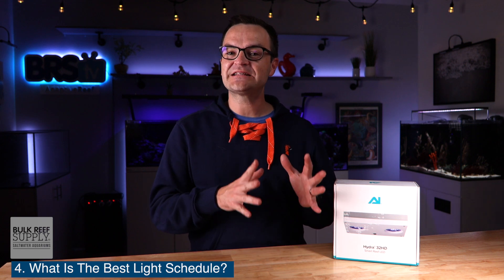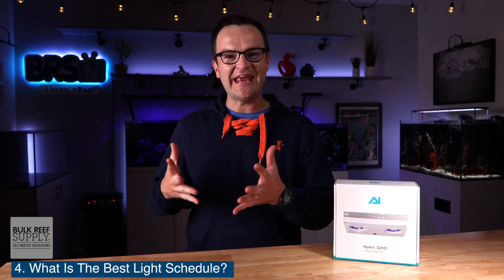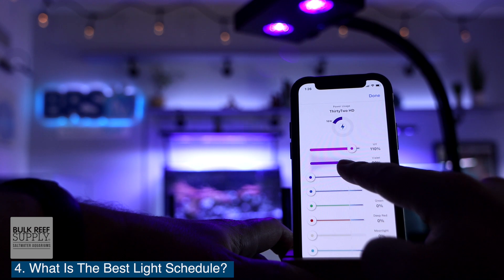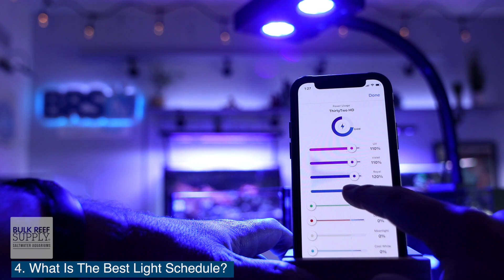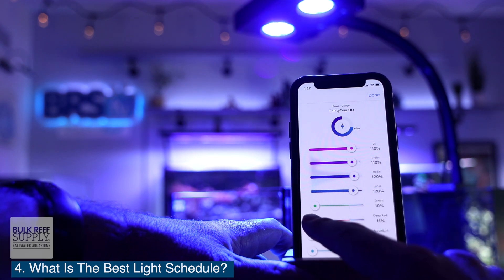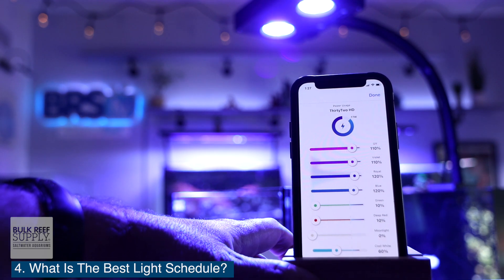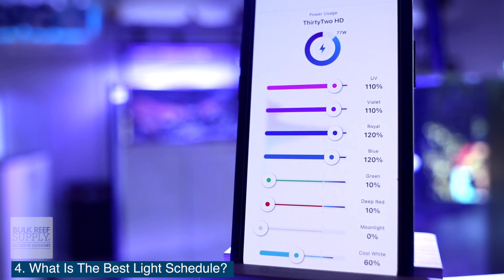Question number four: what is the best light schedule for the Hydra 32? The best lighting schedule is super dependent on a hobbyist's goals and their specific tank. But here's our recommendation for something that will give you good coral growth and doesn't look completely blue. Turn on the UV and violet to 110%, then put the Royal and blue to 120%, add 10% for each the green and the deep red, and finally bring the cool white up to 60%. Then to get the optimal PAR levels for your tank, adjust the lights up or down, being sure to keep the ratios the same between the lights.